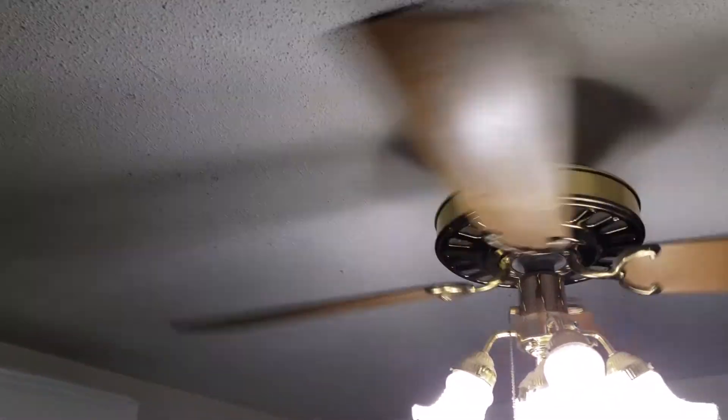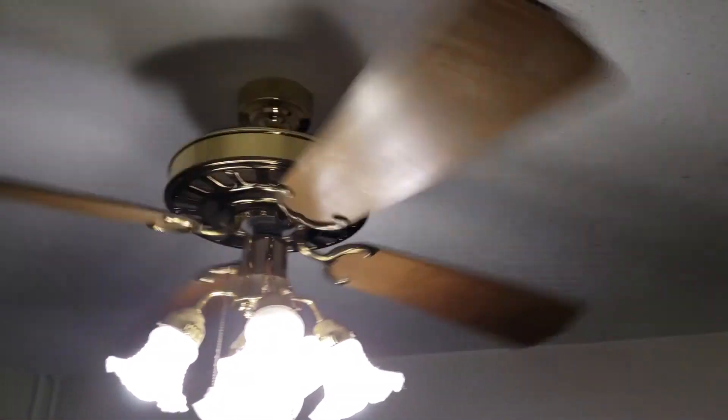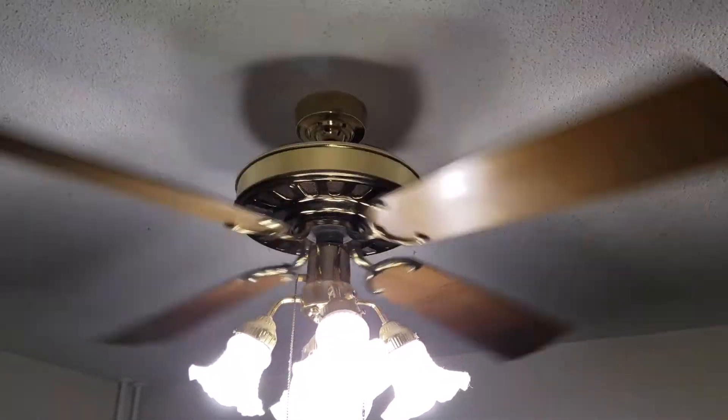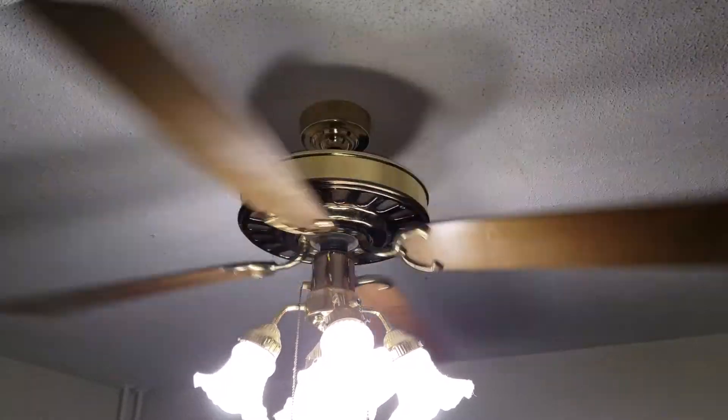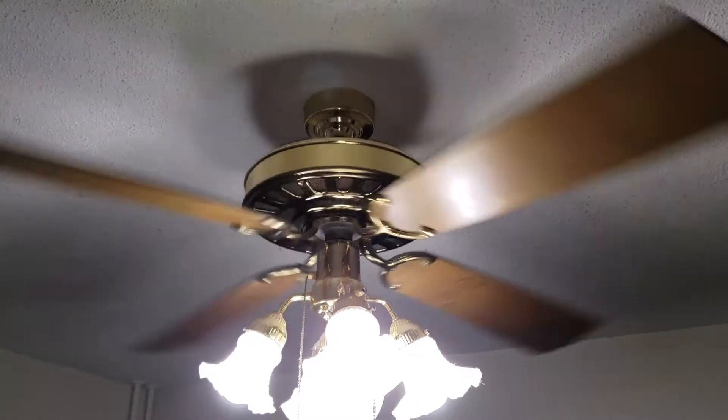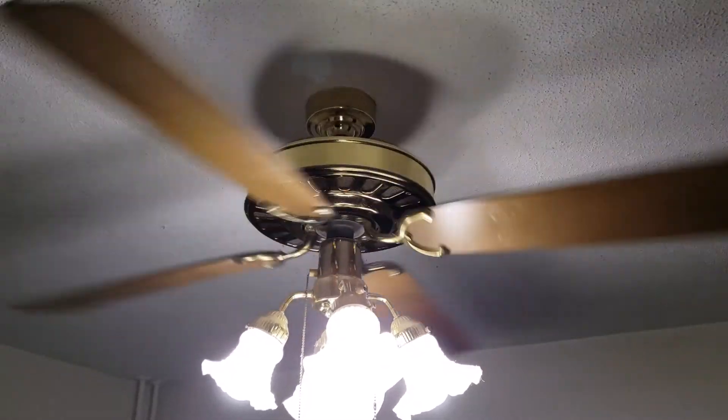One thing to note: if you've got a popcorn ceiling, having it on this setting is going to really stick the dust to your popcorn ceiling, so just be ready for that. Hopefully you guys are good to go flipping your fans the right way — hopefully it saves you a little bit of money. Hope you enjoyed the video and I'll check you next time.